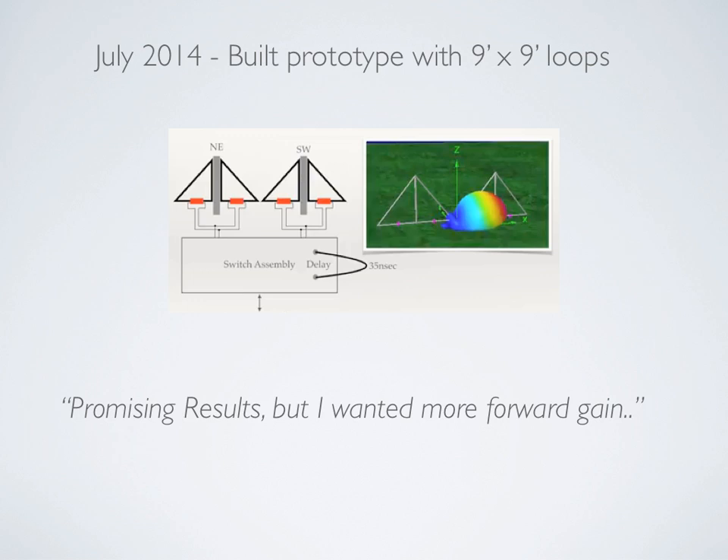If you take two of those pairs — one in the northeast direction, one in the southwest direction — connected to a Shared Apex switch assembly through a delay line, you achieve the pattern shown in the picture. In July we built that configuration with pretty small loops, nine foot by nine foot, and the results were very promising.